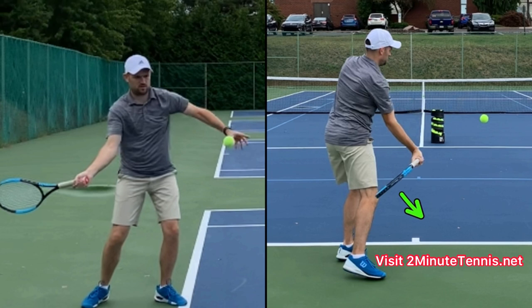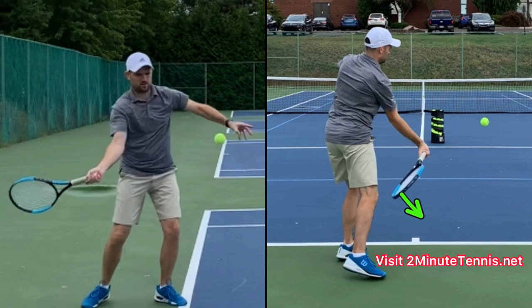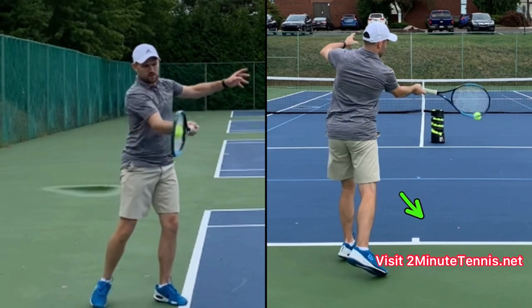Notice my racket is closed — this is when the butt cap is pointing at the ball. When your racket face is pointing down prior to hitting, that's what gets your strings to face forward when you swing up to contact. You can see my strings are facing forward and I'm swinging up to the ball.